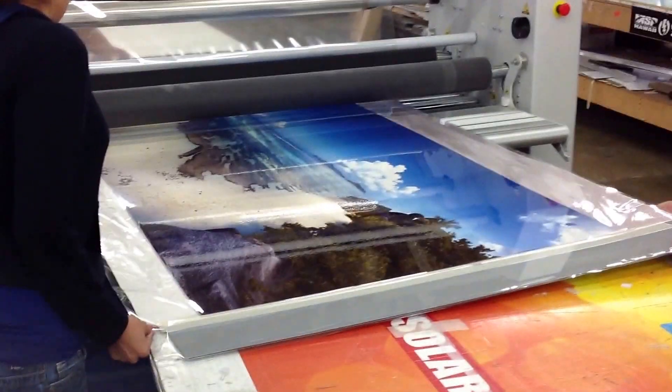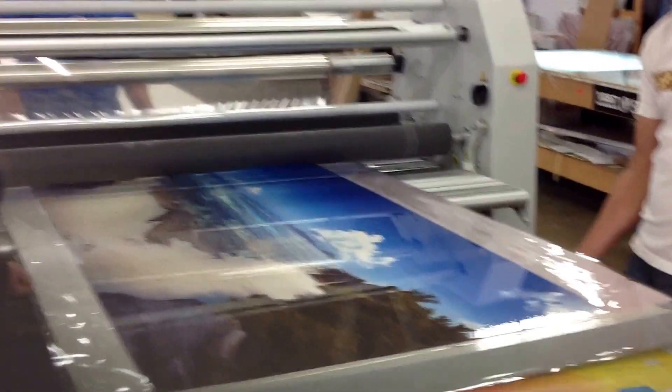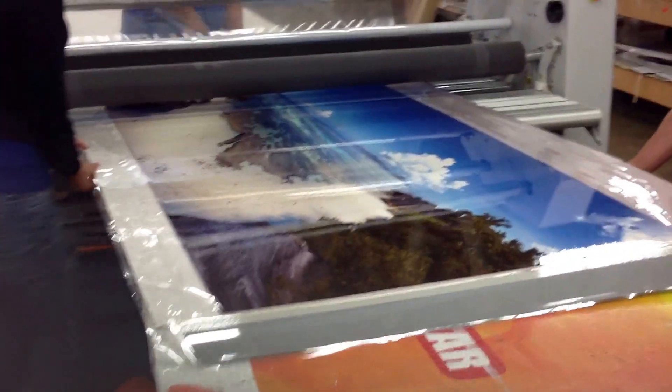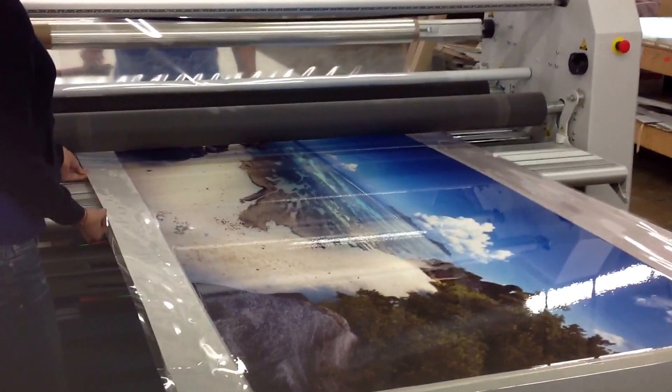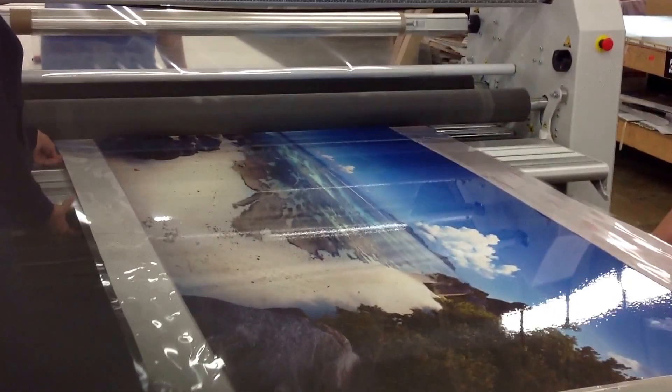Hey Gonzalo, we have stuff to deliver — all these things we have ready for the Steve Turner gallery. Today I go to Ventura.